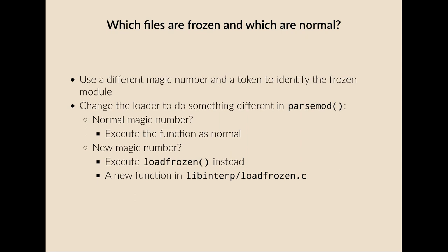So which files are frozen and which are normal? We use a different magic number at the start of the file, and in the case of a frozen file, we use a token to identify the frozen module. The loader now does something different in the parseMod function: if it finds a normal magic number it runs as normal, but if it finds the new magic number it executes a different function — the loadFrozen function — which is new and lives in a different file.